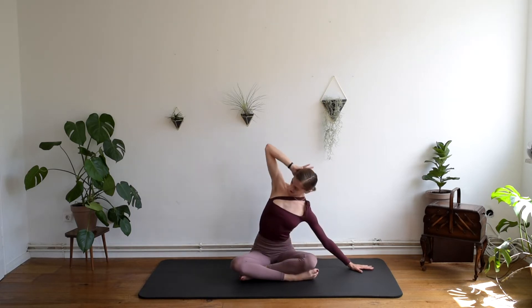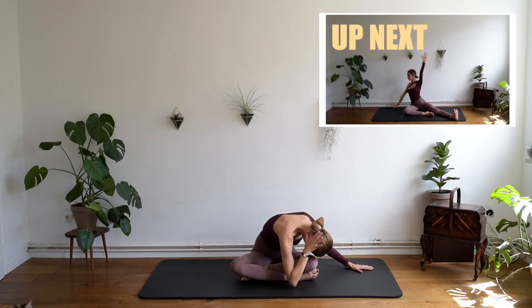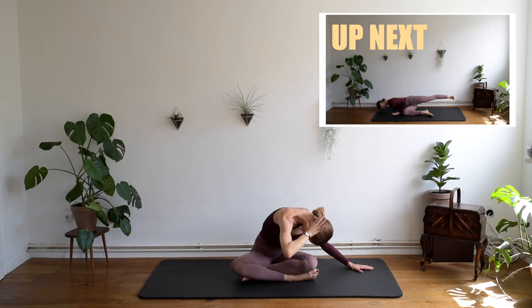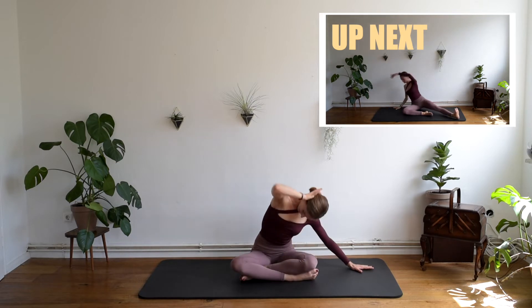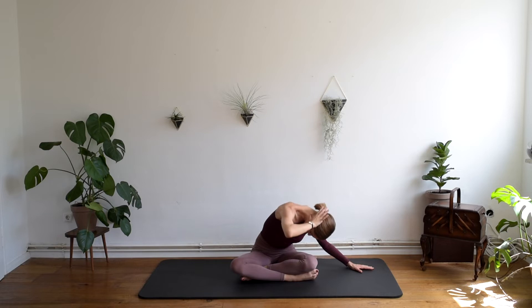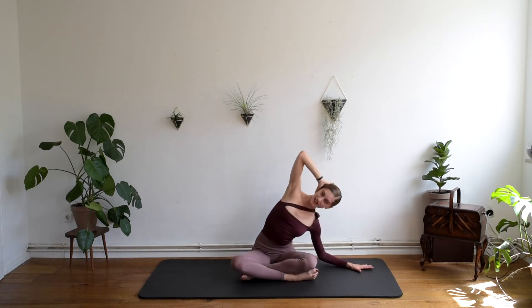Keep going. Inhale, up. Exhale, round your spine. Twice more. Inhale. Exhale, round your back. One last time. Inhale, up. And exhale, round your back. Come back to the side.